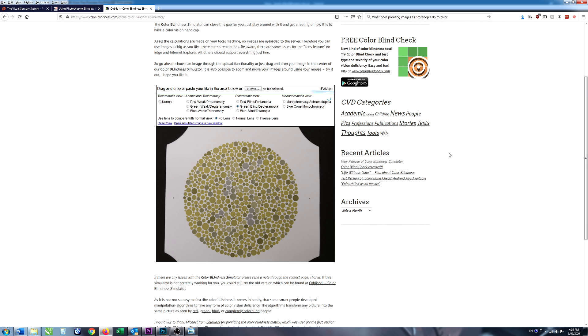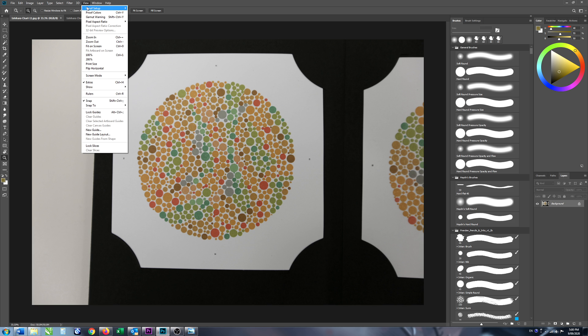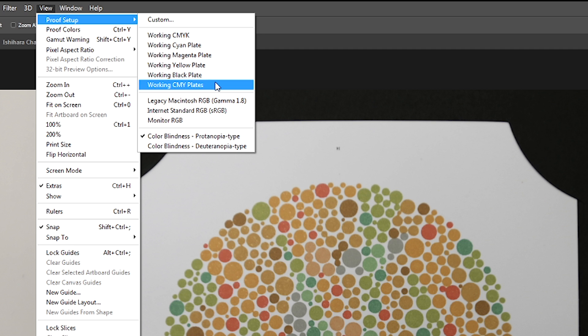That's the color blindness simulator — have a play around with it, as that website has a lot of other information about color blindness as well. Another tool you can use if you have access to Photoshop is the color proofing tools. If you go to View > Proof Setup and look at the bottom of the list, there are a couple of proofing options for looking at what images would look like with color blindness. The reason those tools are in Photoshop is so that when you're designing images — checking that a logo, say, is understandable to people with color blindness — you can switch on these proofing tools. Unfortunately, it's not quite as complete as the simulator website; they've only got protanopia and deuteranopia.